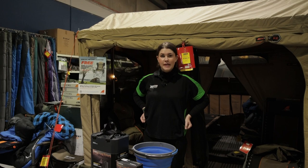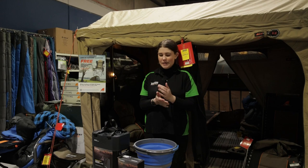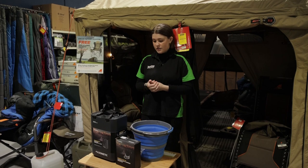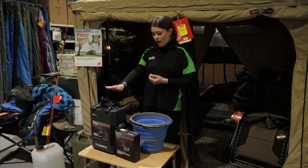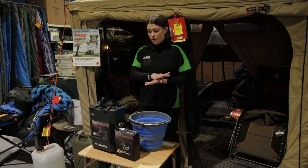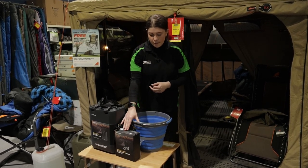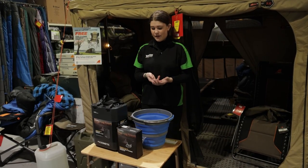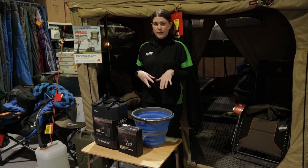Hey guys, my name is Taylor, I'm from Tentworld's Ferntree Gully store, and today's video is kind of exciting. We're going to be taking a look at some of the products in Dometic's new GO range. So here we have the portable self-powered tap and the hydration water jug, which is an 11-litre size. Now these products are designed to work together, however the self-powered tap you can use with pretty much any other water storage container that you have, and I'll explain why further in the video.